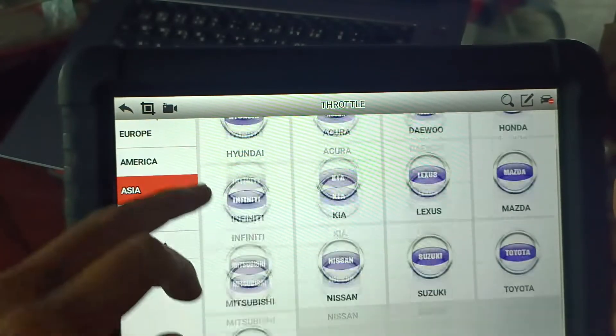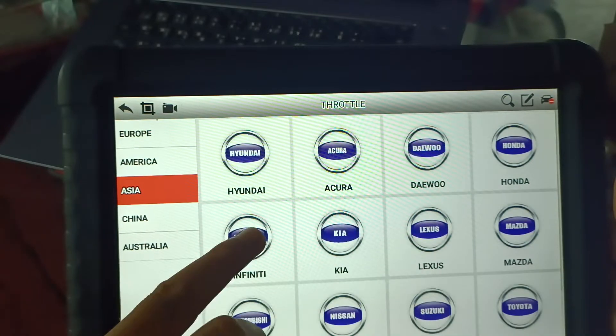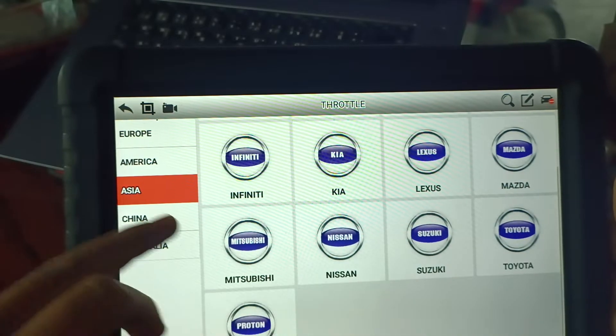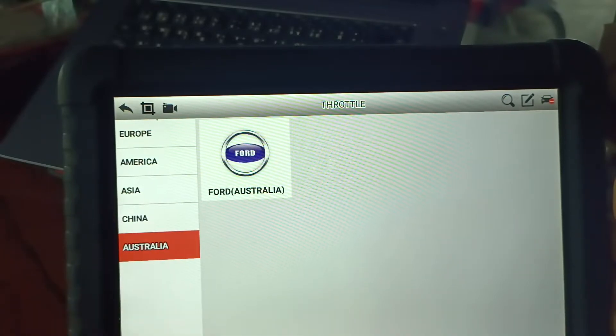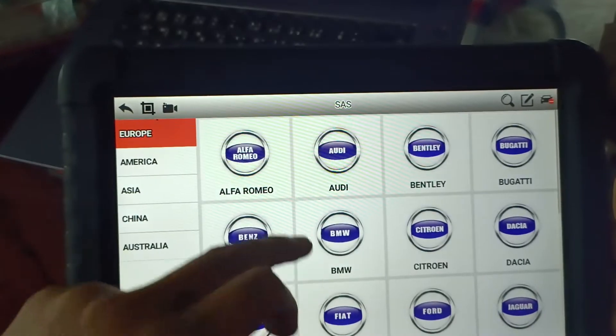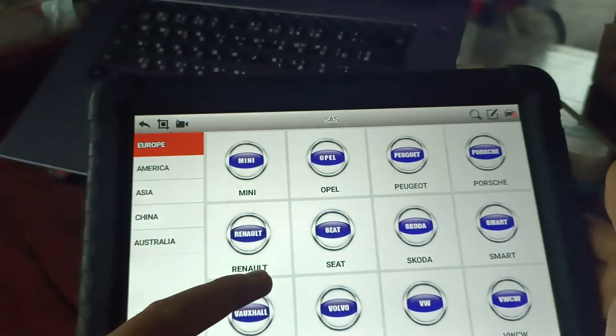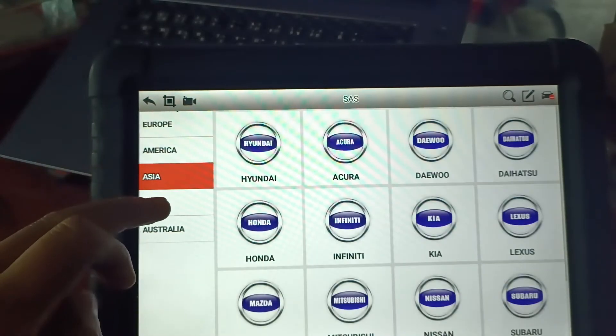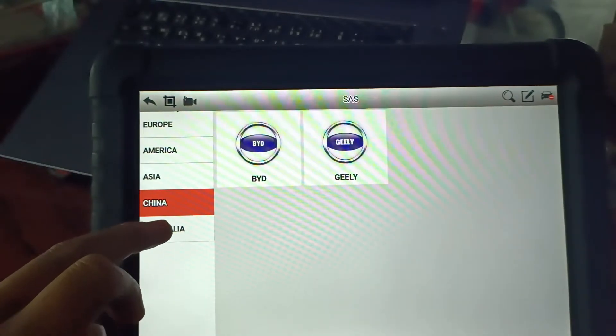Total body supports American and Asian vehicles, including Nissan. For the steering function, it covers American, Asian, and Chinese cars.